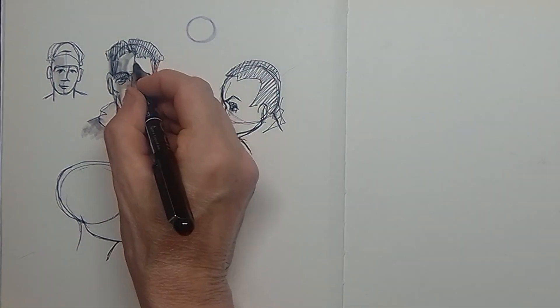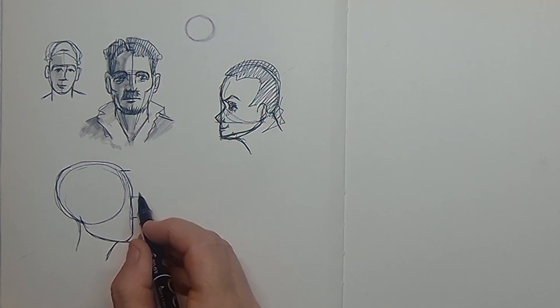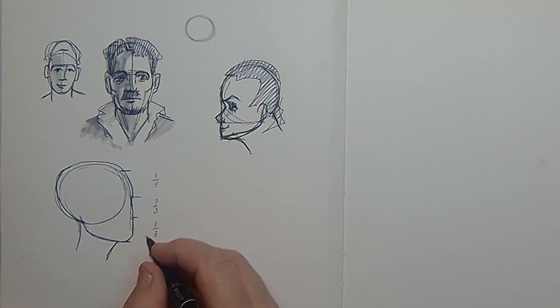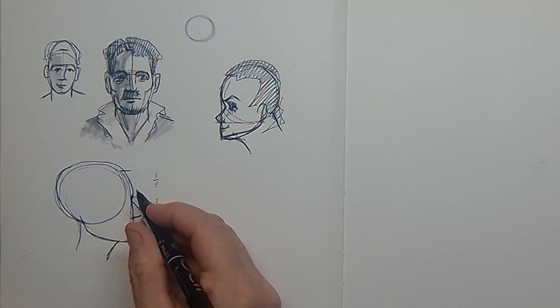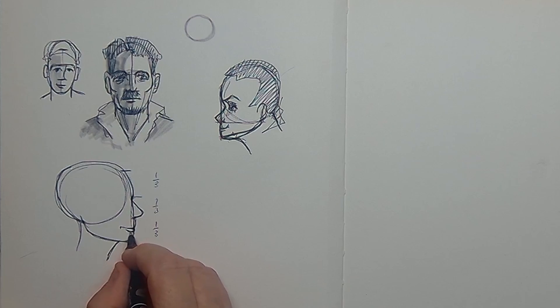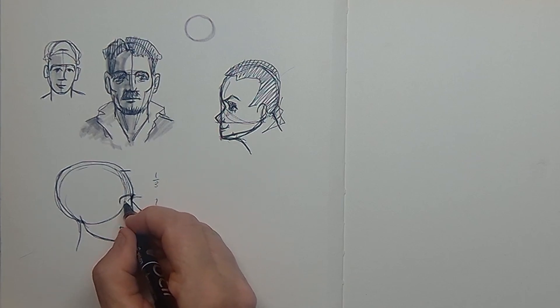Here we have the hairline. The center line is now in front and I divide it again in one-thirds. So we have the hairline, the brow line, the underneath nose line, and the chin line. By that way I exactly know where to place the eyes, the nose, and the mouth.